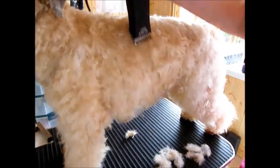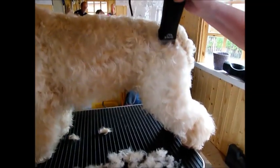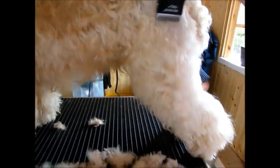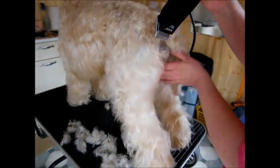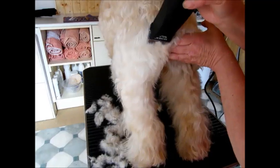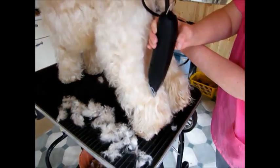I prefer to leave my skirt, but if you want to remove it, the technique is still the same. I'm not actually touching the skin — I'm just gliding over the coat until you get it to the length that you want. Hold this area very, very carefully. With males, hold the testicles out of the way, just as you would for girls with their private parts. Just keep it down.